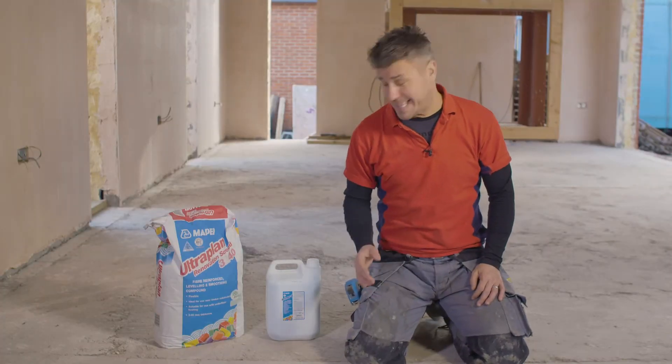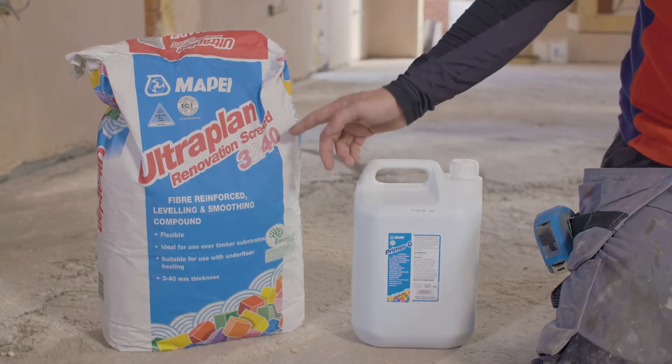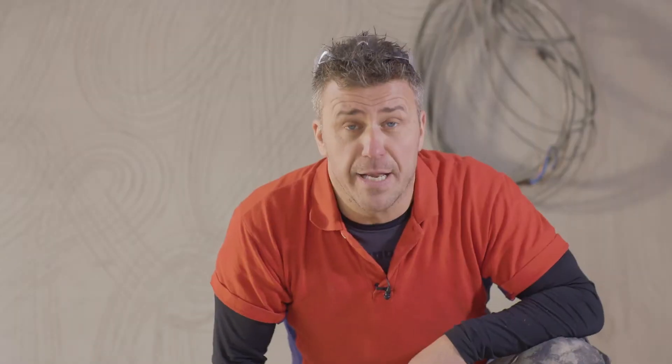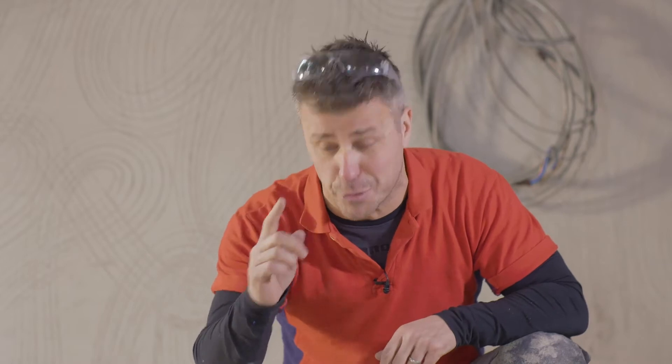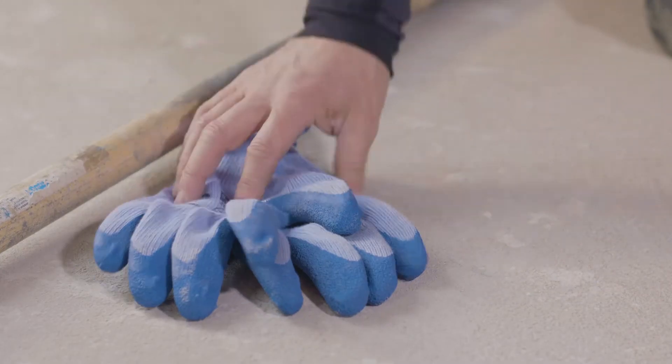Like with all DIY and trade tasks, preparation really is the key to a successful job. The materials I'm going to be using are a synthetic resin primer and also a fiber reinforced leveling and smoothing compound. Whether it's a new build like mine or a renovation job, if it's had a new concrete floor you must let it completely dry to allow for any shrinkage, and of course clean off any debris and make sure it's dust free. Don't forget your safety equipment — your specs, mask and gloves.